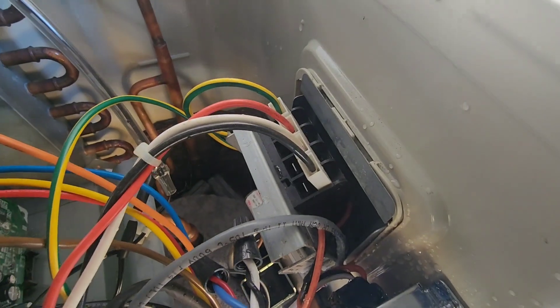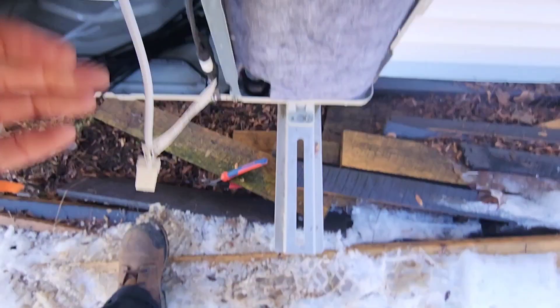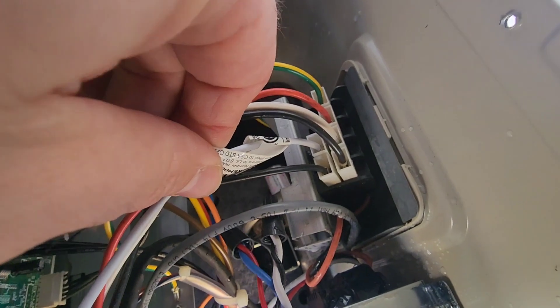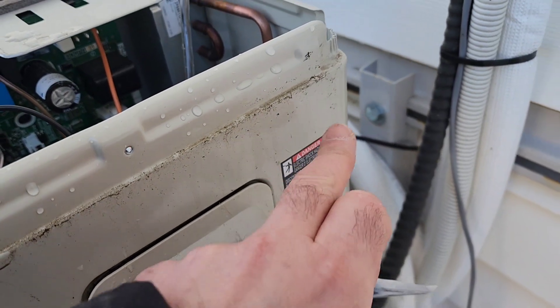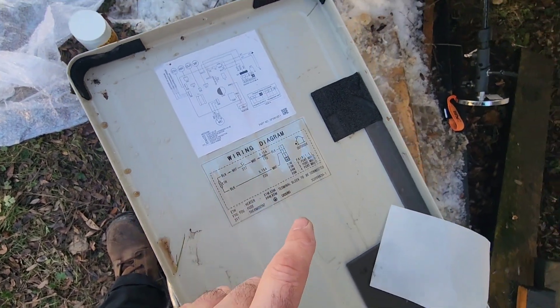It's real simple to wire. The black wire goes in there like so with the other black wire, and the white wire goes up here with the other white wire at the top of the terminal block. There's a small sticker saying it has a drain pan heater in the unit, and we're going to affix that somewhere up here. There's also a new wiring diagram that comes with it, and we're going to mount that on the underside of the top panel.